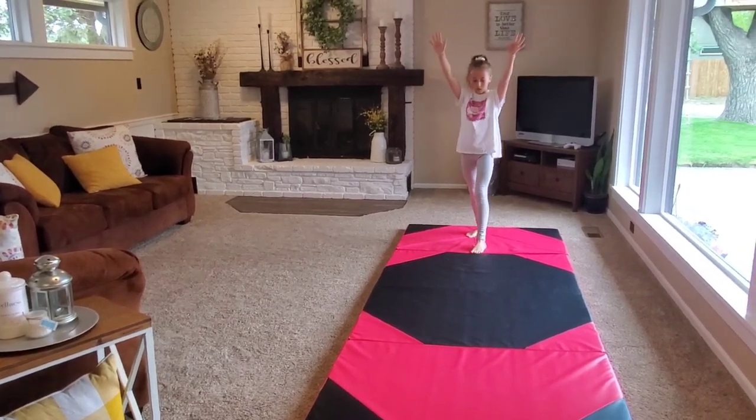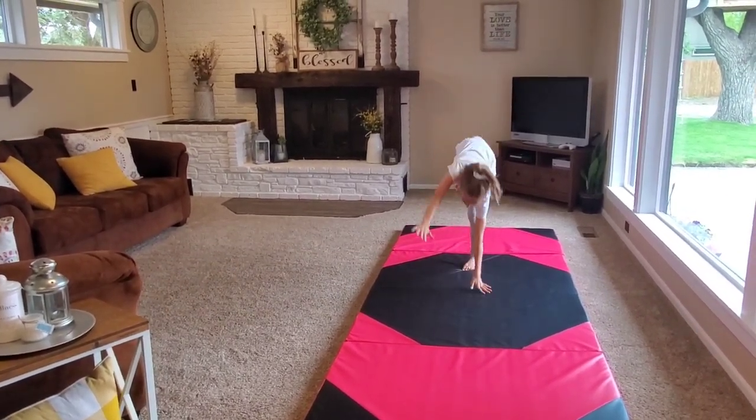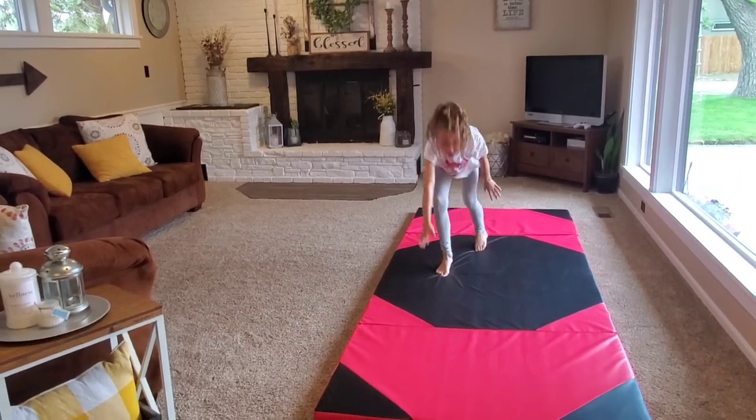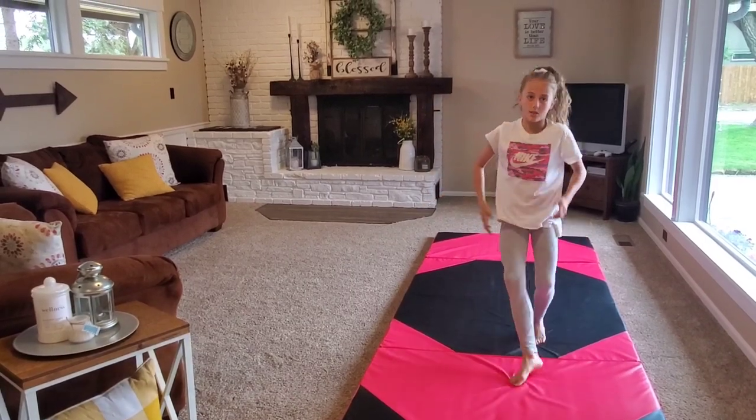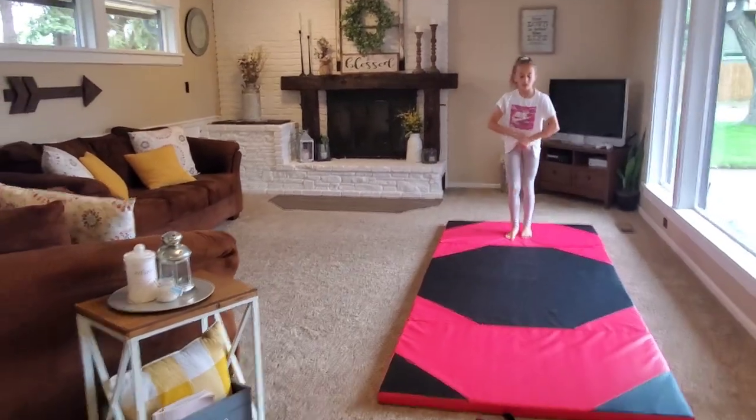So I start my cartwheel like this, so this hand would go down first and then this hand — but since it's a one-handed cartwheel, you wouldn't use this hand. It would be like this.